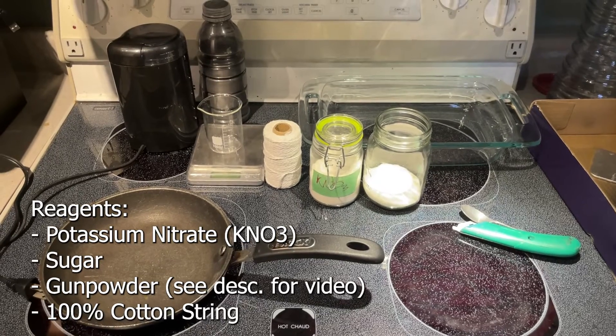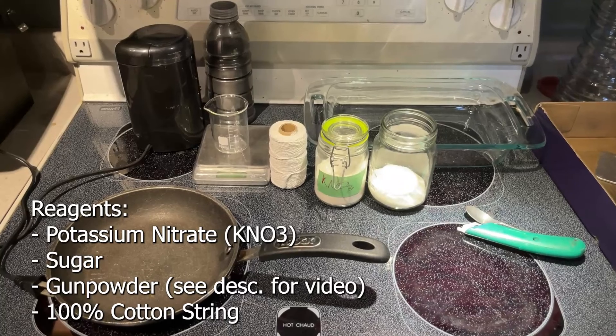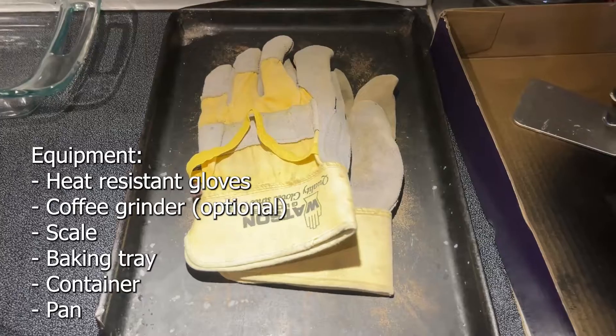To get started on making the fuse, this is all the equipment you'll need. The reagents you're going to need are potassium nitrate, sugar, gunpowder (which I made in a previous video), and some 100% cotton string.